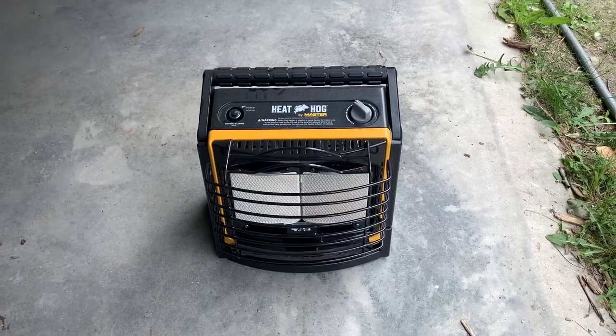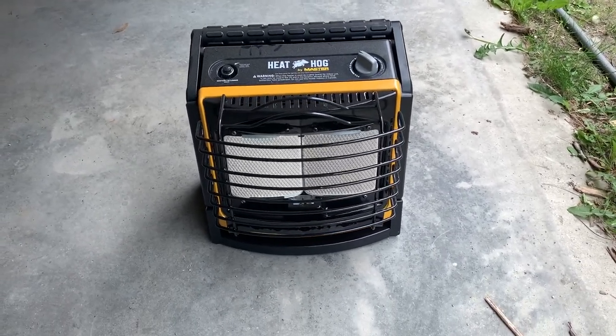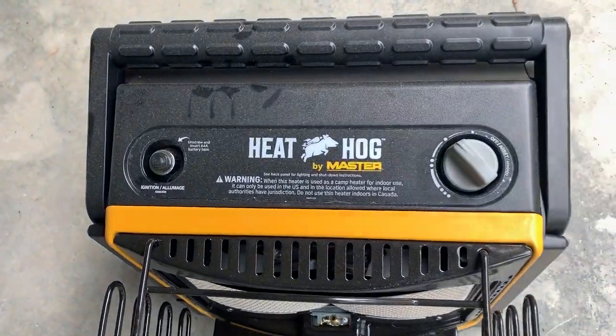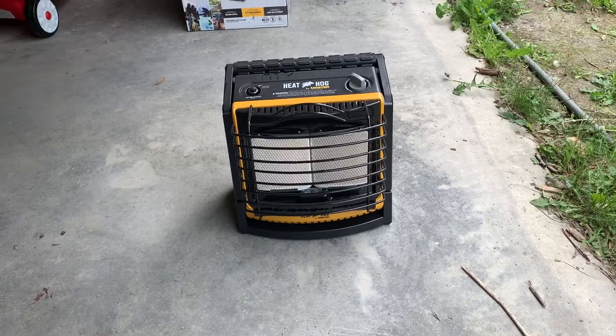Let's talk about this Heat Hog Propane Heater. I'll give you my pro and con experience with this thing. So it's awesome — it works really, really well. I love it. It's got so much heat that comes out of it, but it's also very adjustable, as you can see up here. You have a lot of options with how strong and how high up you want it. It definitely doesn't burn through a ton of propane really quickly, so you can use it for a long time.